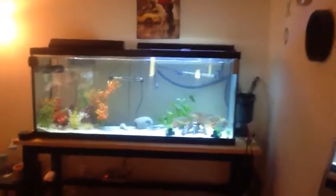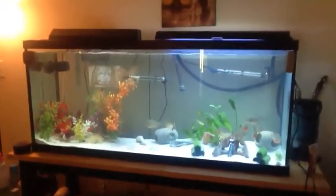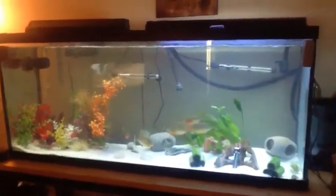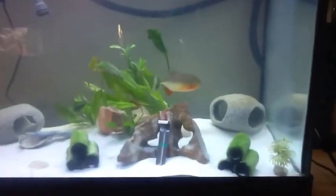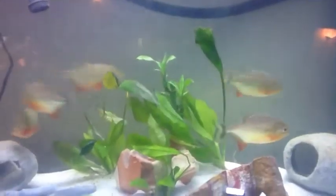My 10 red belly piranhas — I put them in a 125 gallon tank, swapped them out from the 55. Got some lime plants in there. They're not doing too good though; I gotta figure out why.